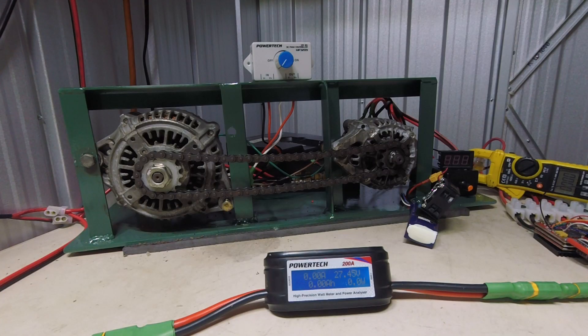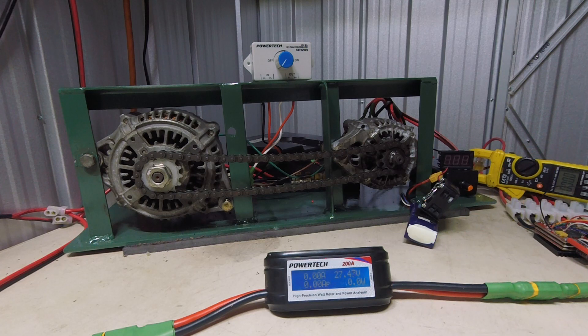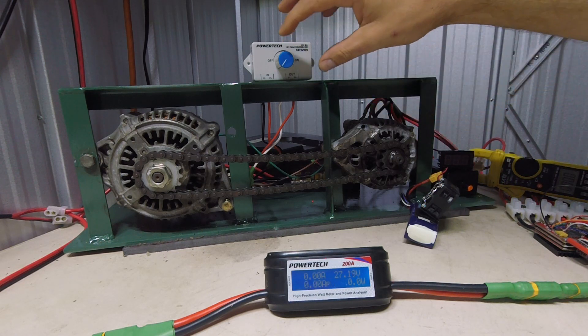A new meter I've got records amps, watts, and volts, and it also logs your highest watts, highest amps, and lowest volts. It's quite good because I never really could monitor all of those at once. I also have another PWM controller running at 12 volts that goes to the drive motor.